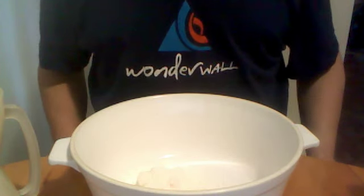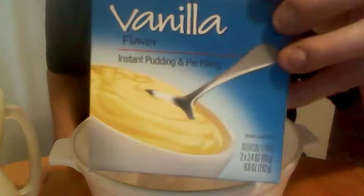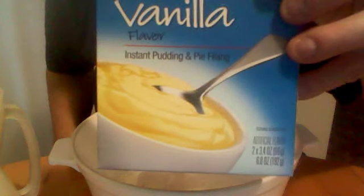Hello and welcome to Frank's Kitchen. Today we are making vanilla pudding — it's instant pudding, it's easy vanilla pudding.